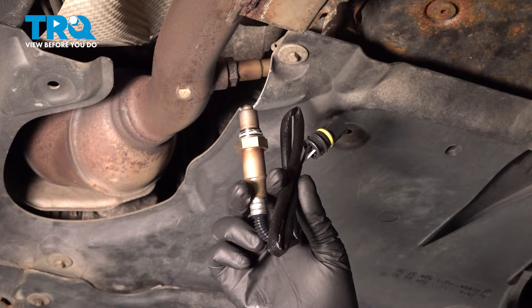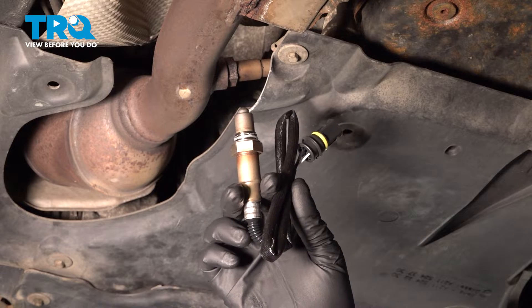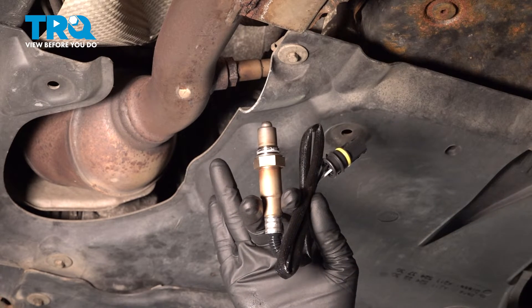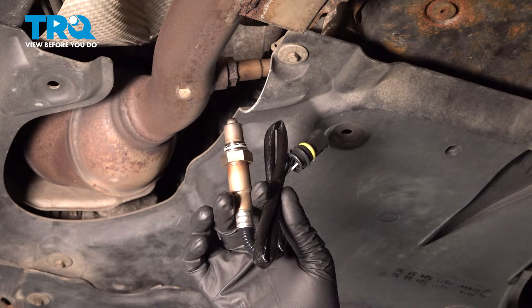In this video, I'm gonna show you how to replace the downstream O2 sensor on this Mercedes E350. This is gonna be the one after the converter on either the passenger side or the driver's side. Let's get into it.